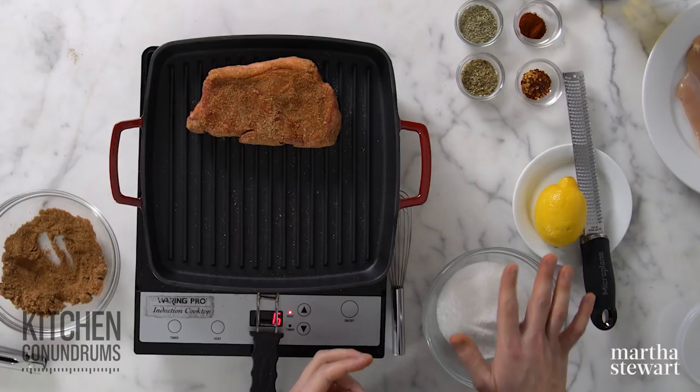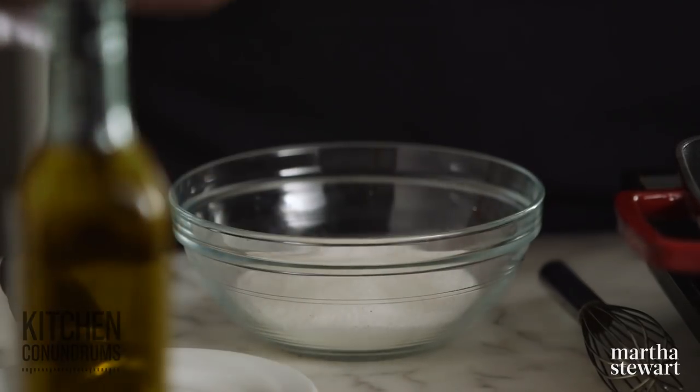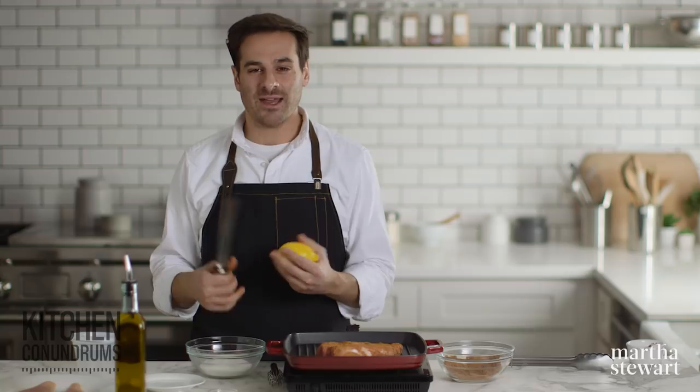This second rub is one of my favorites — it's bright in flavor because it uses citrus zest. When we think about spice rubs, we often ask what's in our pantry, but you can also use items from your refrigerator to make really flavorful blends.